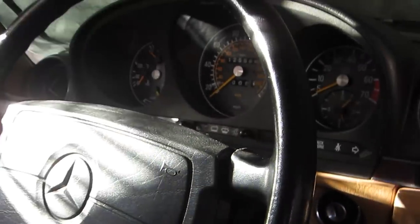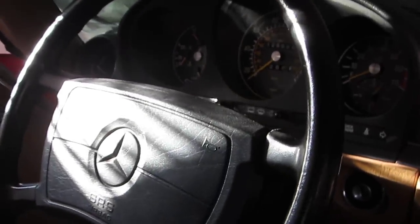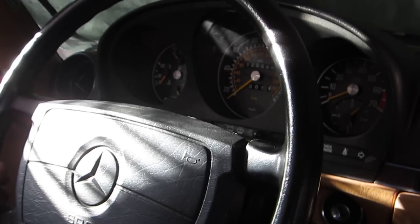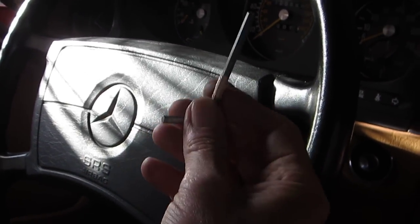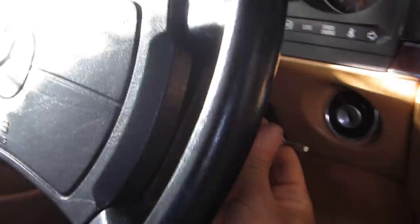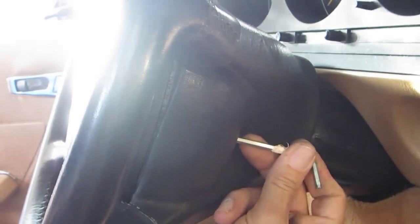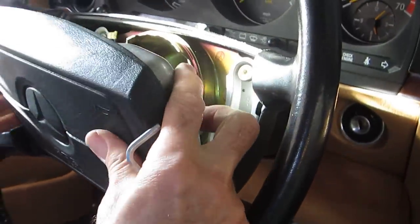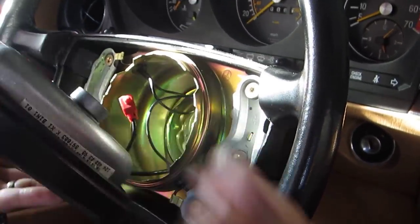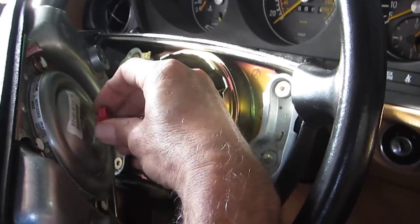The first thing you do is disconnect the battery in the vehicle. Remove the ground terminal because we are going to remove the airbag. To get the airbag out you need the 4mm Allen wrench — there are two screws, one here and one on the other side. Unscrew them and then the airbag comes out. Once you get the airbag out, this is the plug for the airbag — you can just pop it out easily.